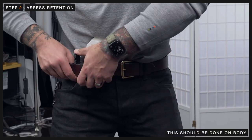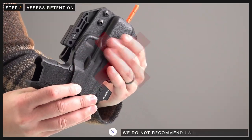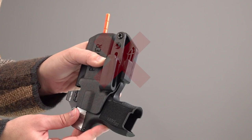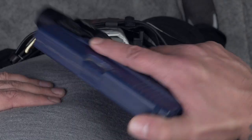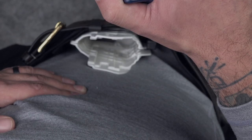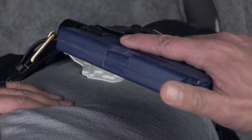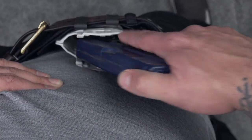At this point, you'll want to assess the retention of the holster on body. We do not recommend using the shake test to assess whether or not your retention is adequate, as this can lead to unreliable and inconsistent results. When we place the holster on body, there is added pressure from the belt, which will inevitably increase retention. If we test retention off body, we miss this key part of the process and can end up with undesirable levels of retention.